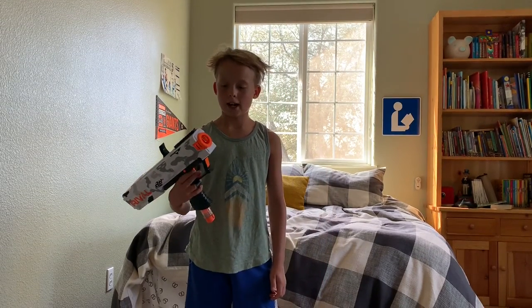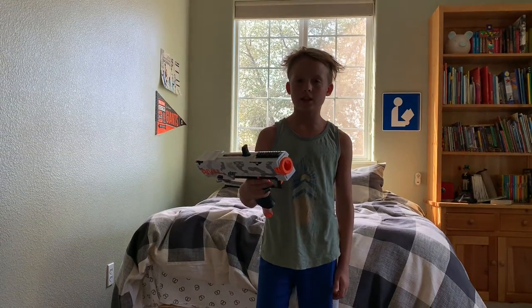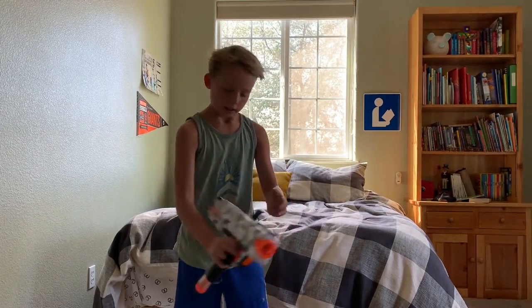All right, hey guys. So I just wanted to show you a hack for a Rival Nerf gun. It's an XV700, and I can make it shoot like a shotgun, kind of. Normally it only shoots one.